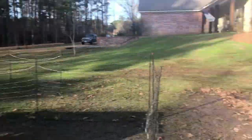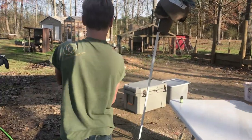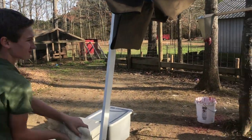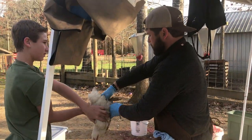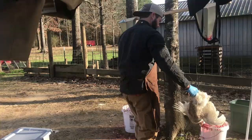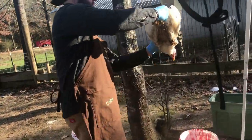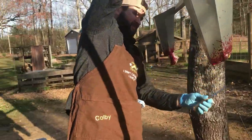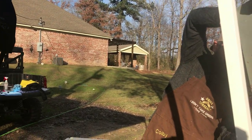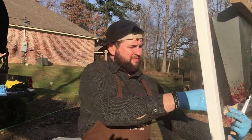So what you're saying is I'm the only one that can hold the chicken. This video is not for you if you don't like blood, so beware. There is loss of life in this video.